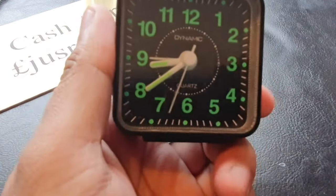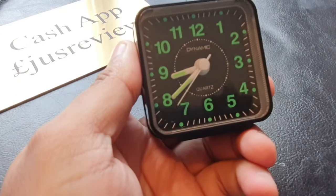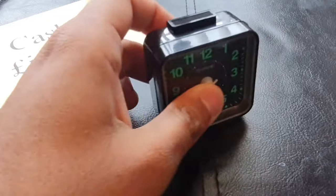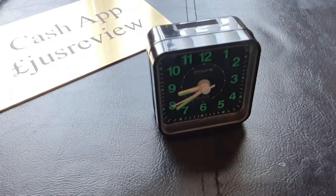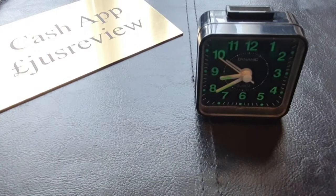When the time gets to where the spindle is, it'll set the alarm off. All you need to do is push that button down and you've turned it off. So anytime you want to set it, pull this up, leave it there, and it'll ring.